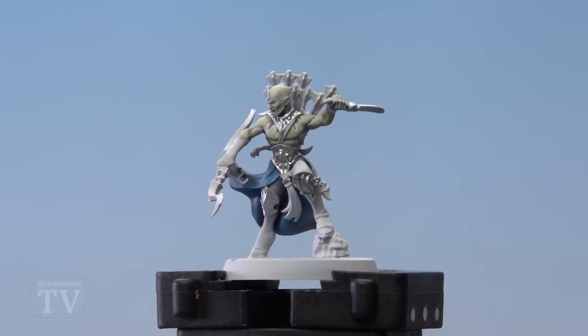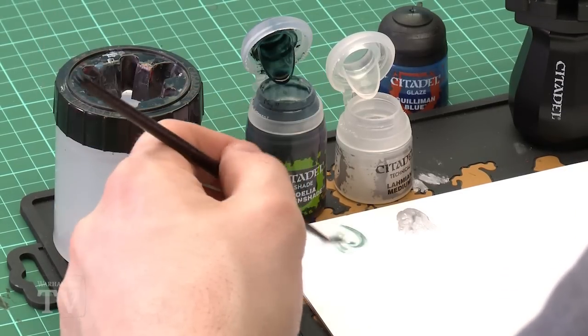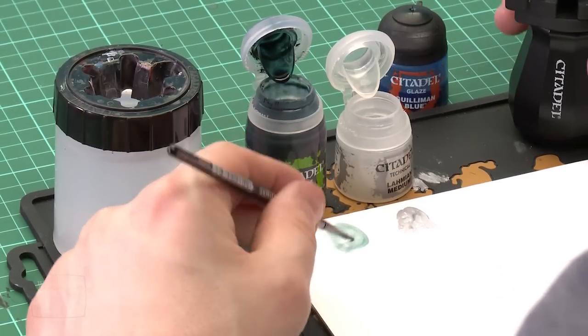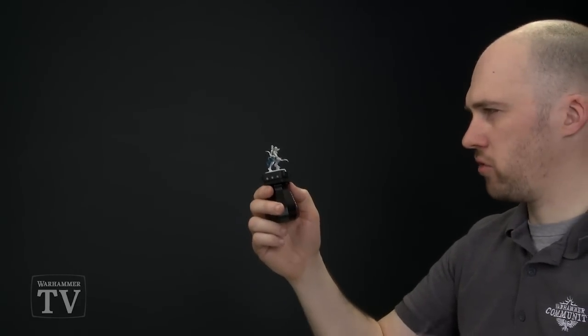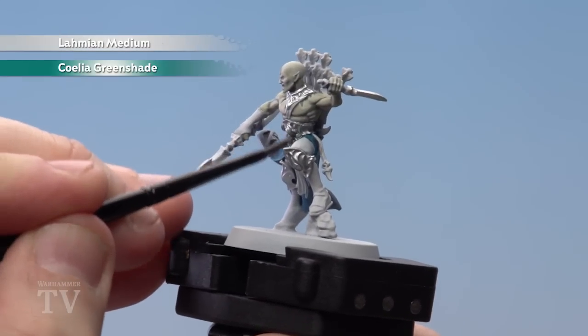With the armour now layered, we're going to move on to our next step which is to make a shade mix using Lahmian Medium. I'm going to use two paintbrushes of Lahmian Medium applied to my palette, and one paintbrush of Coelia Green Shade — it should be nice and runny. I'm using my trusty glaze brush for this so we can apply it all over the armour and make sure it falls into those recesses.